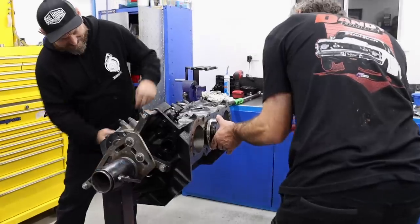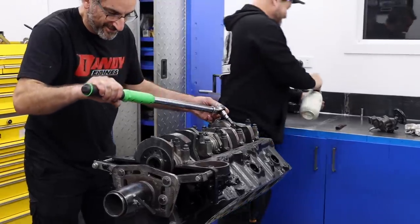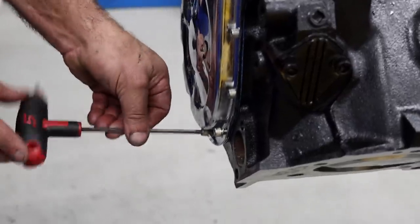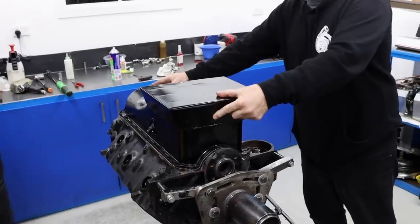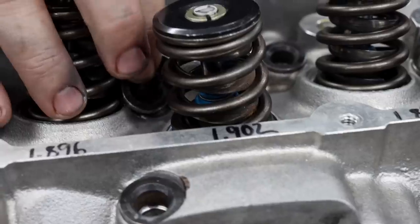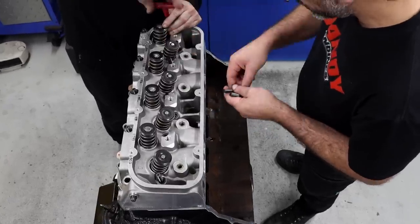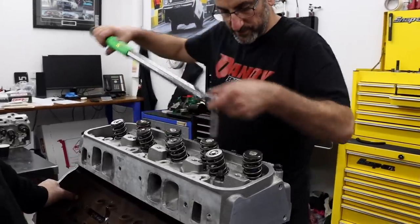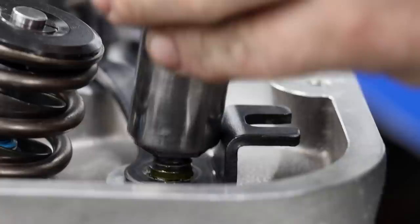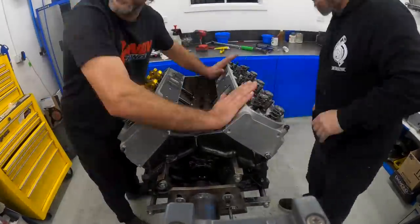Frank applies oil to each piston before inserting them into the bore. Each piston is carefully installed using a tapered ring compressor. The head studs are installed after the heads are placed onto the block - thread sealant is used as the threads are open to water galleries. Once the heads are torqued down, the valve train is fitted and the lifter preload is set.